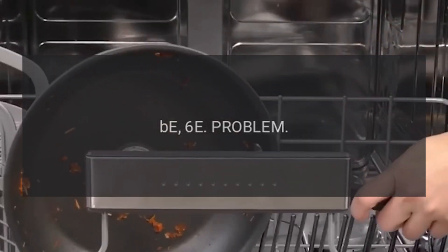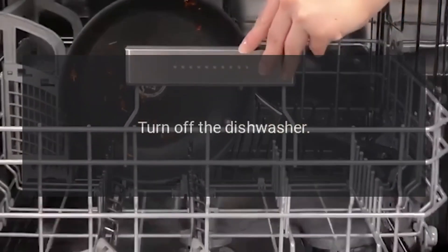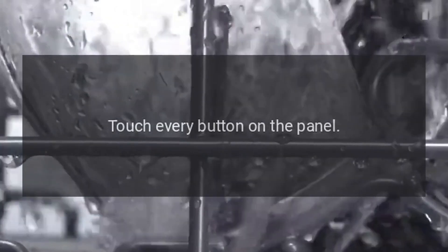Code B6E — Problem: Button Error. Fix: Turn off the dishwasher and touch every button on the panel.